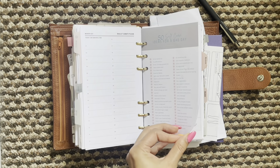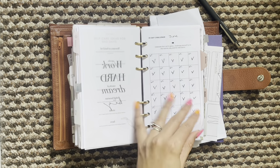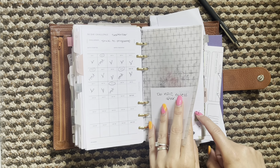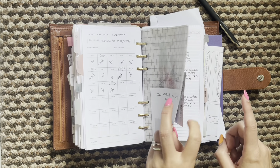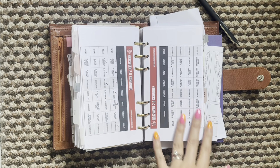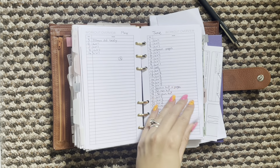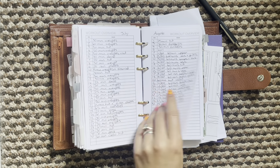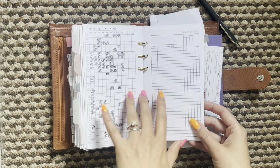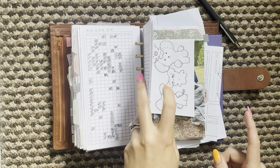And then my little fitness section - I'm just checking my workouts here. Behind here I have progress pictures, weight log, measurement log, that kind of thing. And then a printout of my workout that I'm doing - I'm halfway through week six now which is really nice. My workout overviews, a little workout tracker, then a mood tracker. Behind that I have my cycle tracker and my health logs, so I'm just going to skip past those.